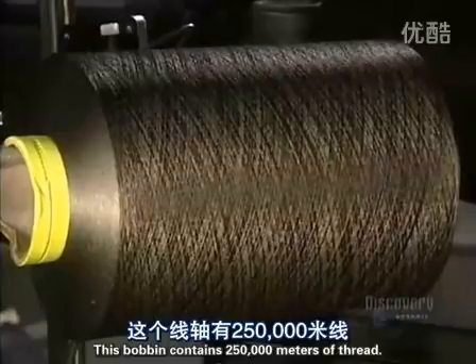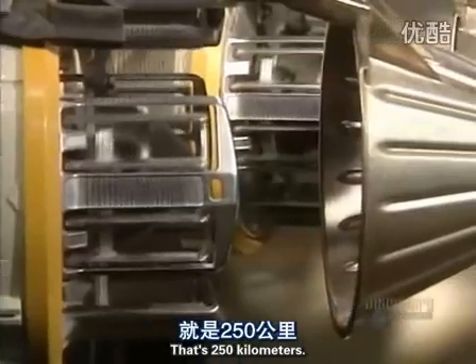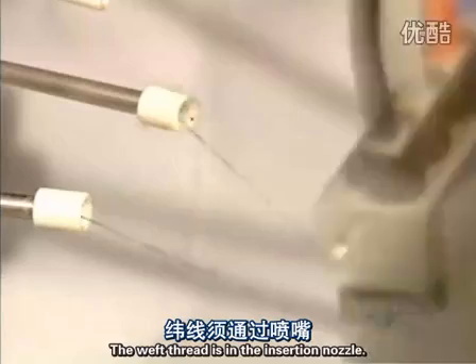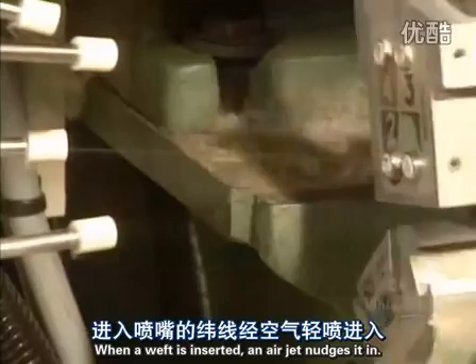This bobbin contains 250,000 meters of thread — that's 250 kilometers. The weft thread is in the insertion nozzle. When a weft is inserted, an air jet nudges it in.